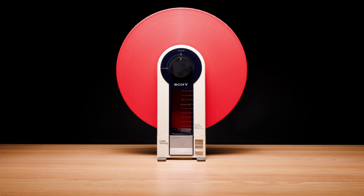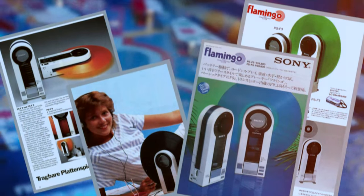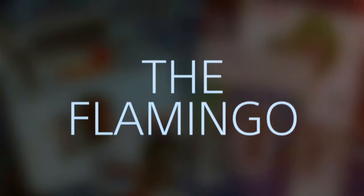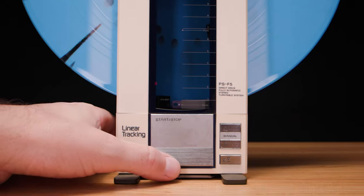This is the Sony PS-F5, a linear tracking turntable manufactured in 1983, also known as the Flamingo. And it may be one of the most brilliant designs ever created.